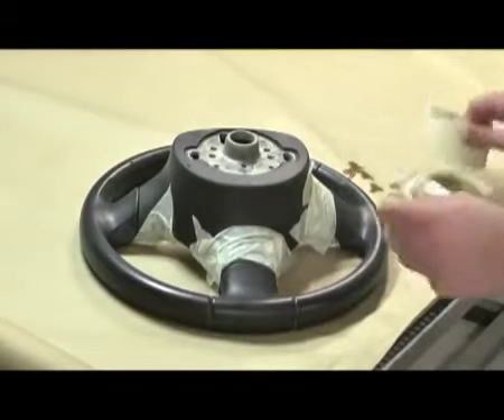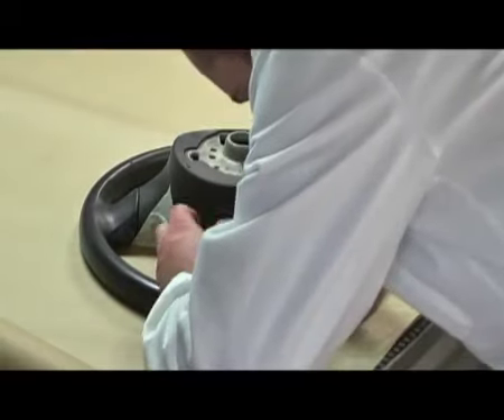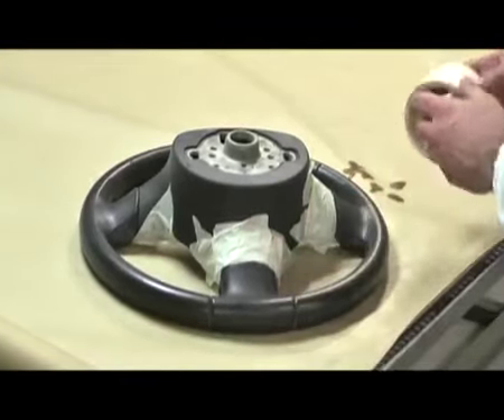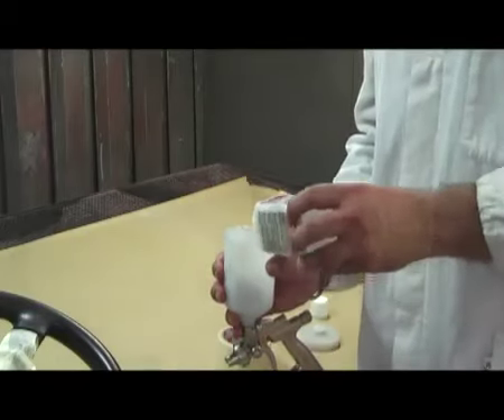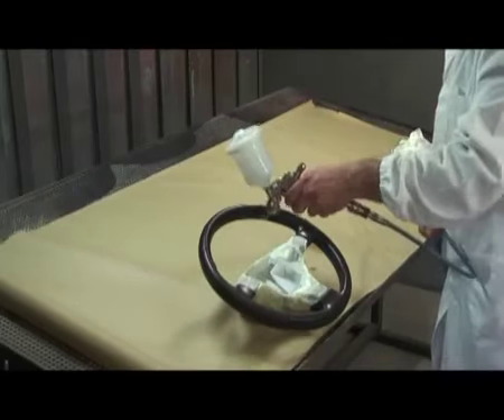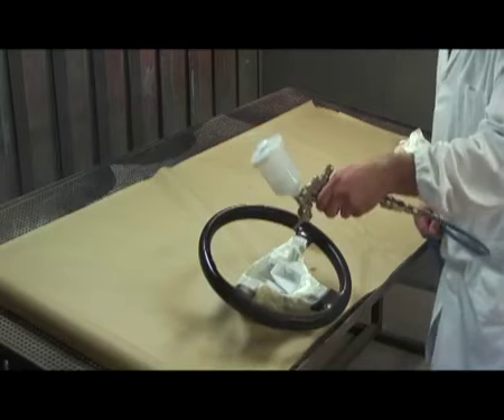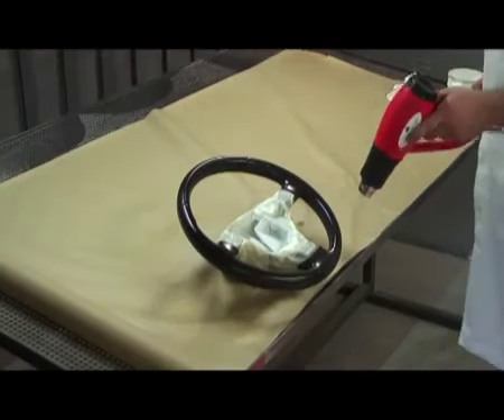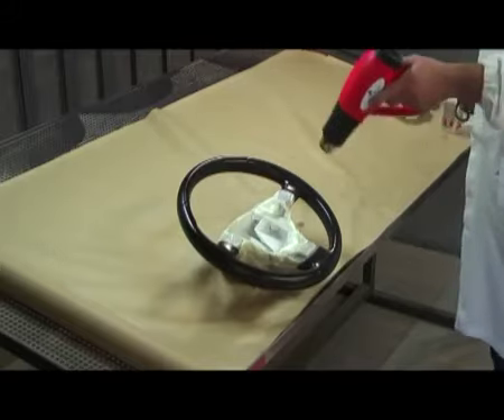Mask the parts that should not be painted. Apply a thin layer of adhesion promoter, water or solvent based. If you prefer the water based version, a cross linker should be added to it. Dry with a heat source.